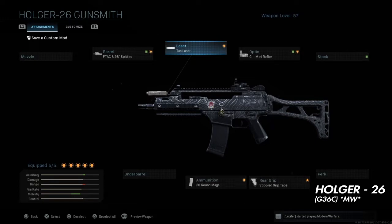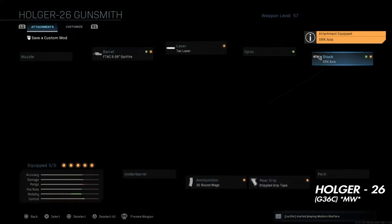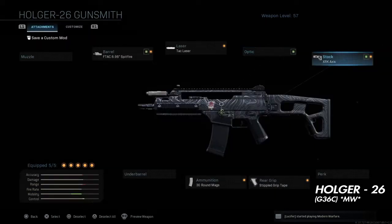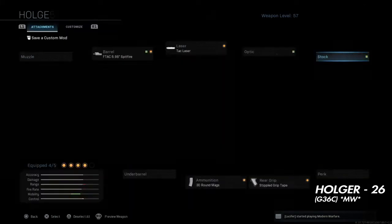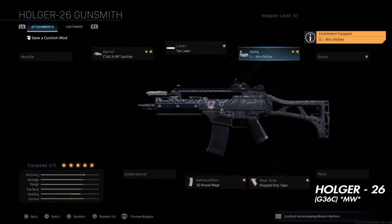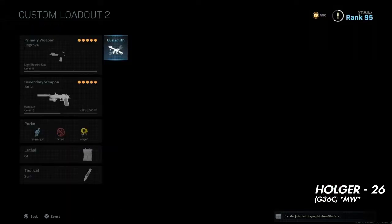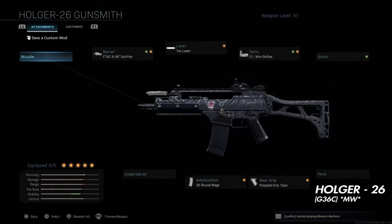That's the best class setup for the Holder 26, which makes it into an LMG slash G36 pretty much from MW, which makes it a beast AR/SMG. It makes it better than what it was and it's probably one of my favorite ARs actually, besides the M4 and the M13. You can just take off the reflex and put the stock on it if you use iron sights on the Holder. That's the best class setup — I hope you guys enjoy the clips of the gameplay coming. See you guys in the next class setup!